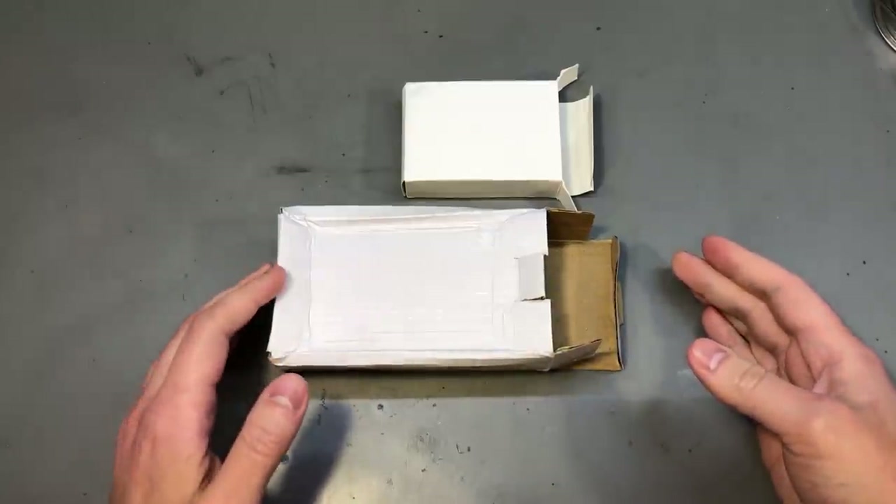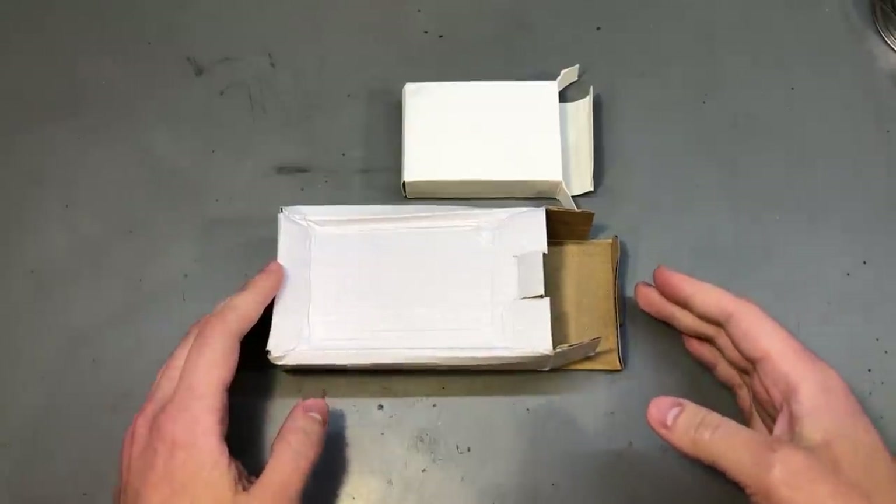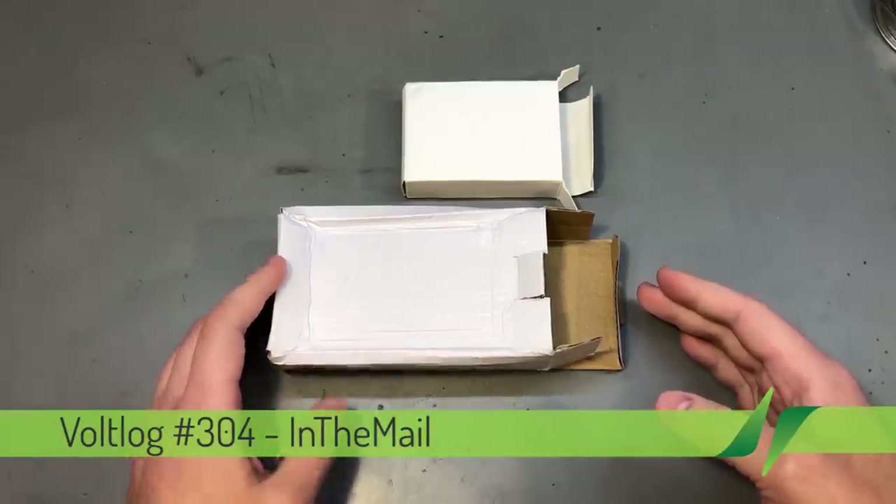Welcome to 'On You in the Mail,' the series that will touch both your passion for electronics and your bank account at the same time.